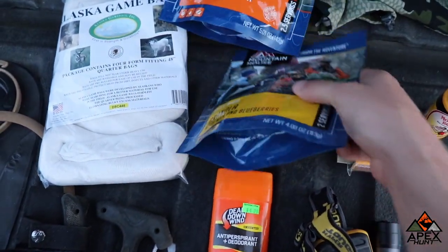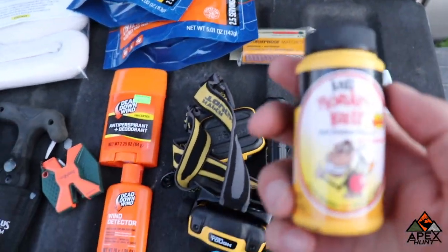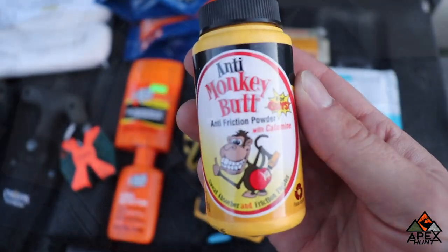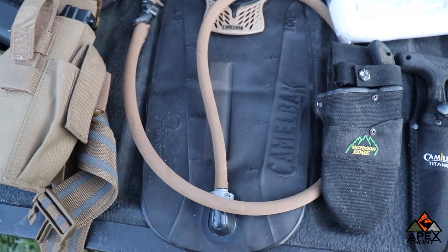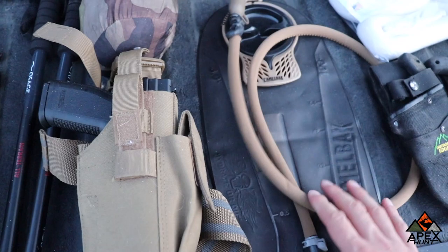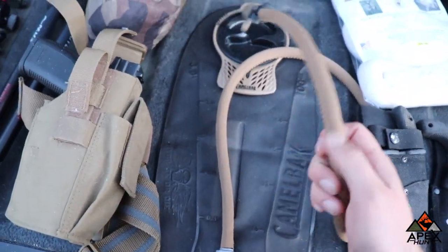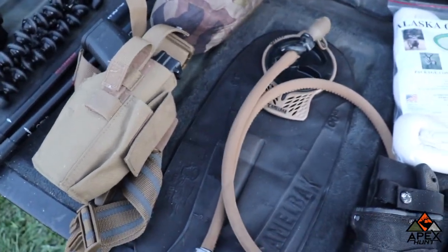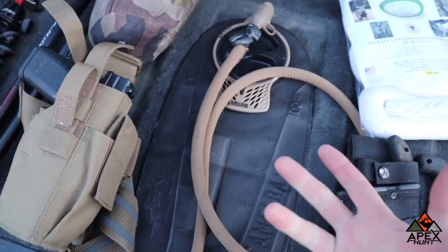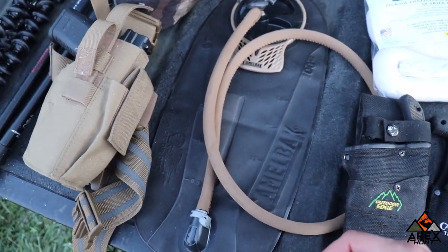Mountain Houses — just got two of them here, I hope to get some more. Anti monkey butt powder — definitely a must when you go on a hunt. As far as water goes, I just carry a Camelback — I believe it's a three liter. I've noticed when I have a Camelback with a straw I do drink more than I'm supposed to. So I'll always start out with a Camelback, but I'll also bring a Nalgene water bottle as a backup.